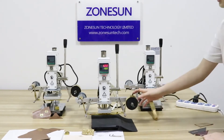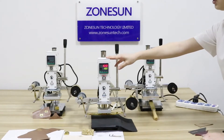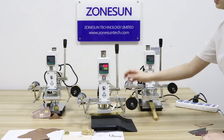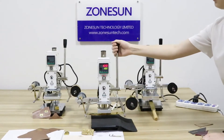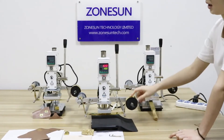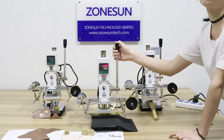The most important feature of this new type of stamping machine is it can roll the paper automatically. When you press this handle, it rolls the paper automatically. I will show you later.